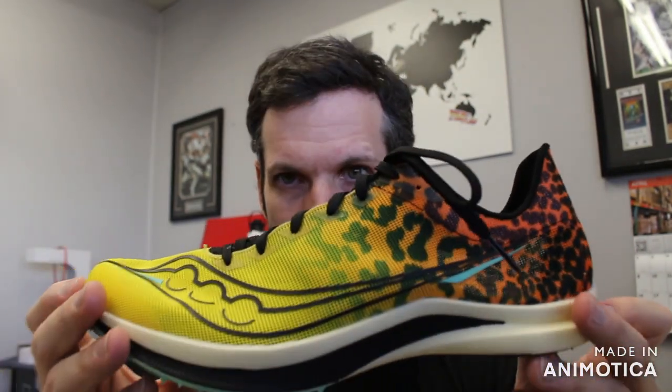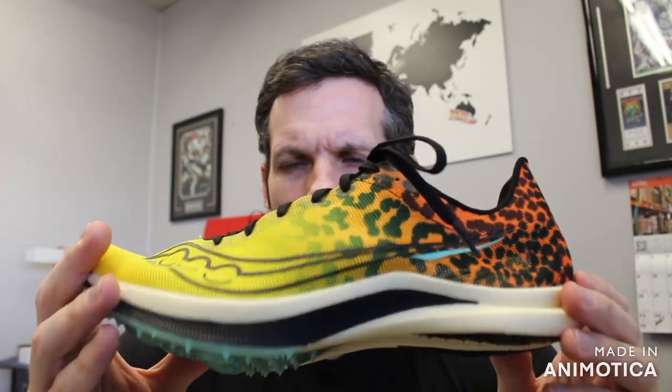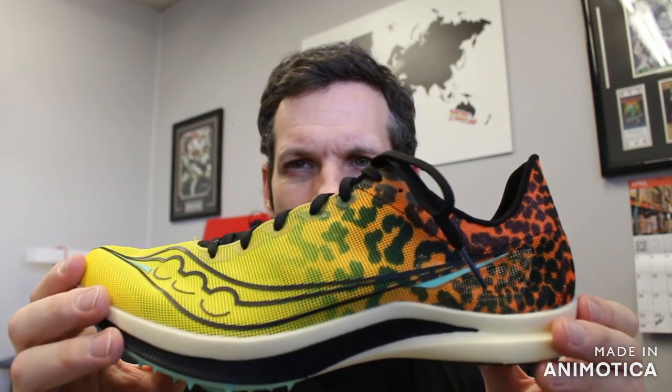This will be available at vsathletics.com and retails at $180, right in line with the Nike Zoom Victory and other carbon fiber shoes in the $180 to $200 range. You can also try this on at our store at 1450 West 228th Street, Torrance, California, 90501.